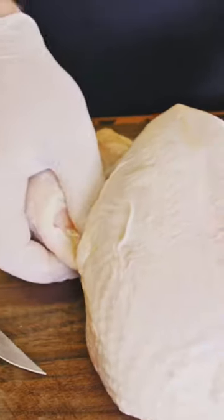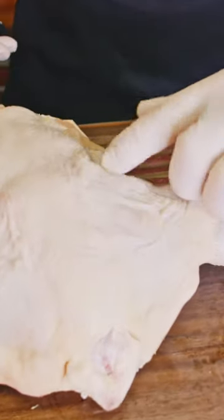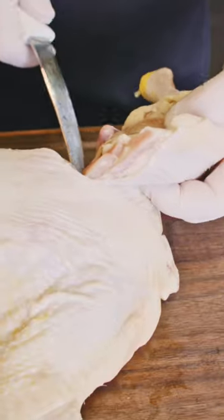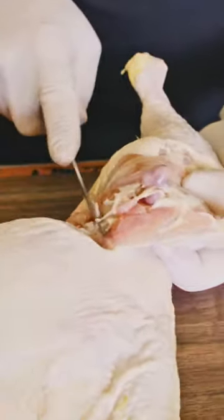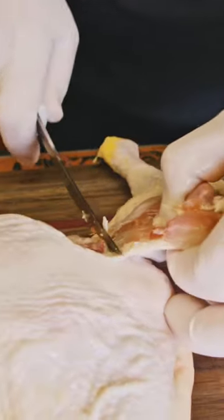Once we do that, snap both of those thigh joints. There's a line right here — cut right down along that line through that joint. Then follow along to make sure that little oyster piece comes with it.